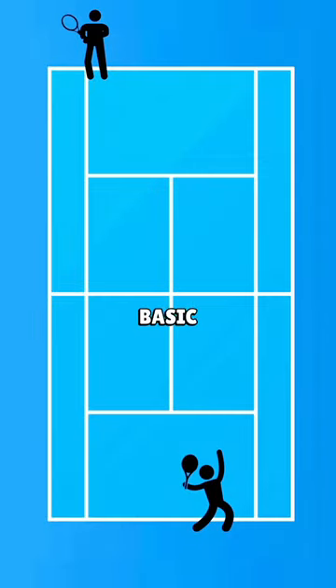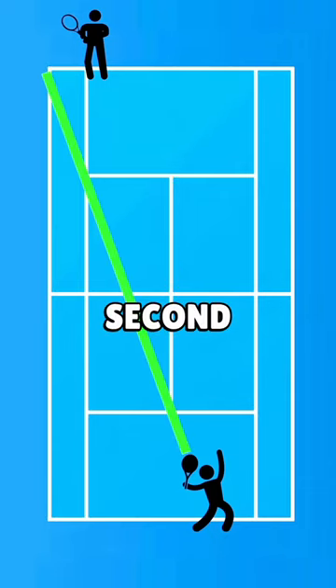Now there's one exception to this basic idea of trying to get that second serve to the receiver's backhand that I sometimes recommend, and that's hitting a slice out wide second serve in the deuce court. If you can hit that serve well and if your opponent is not the type of opponent that crushes forehands on the second serve,